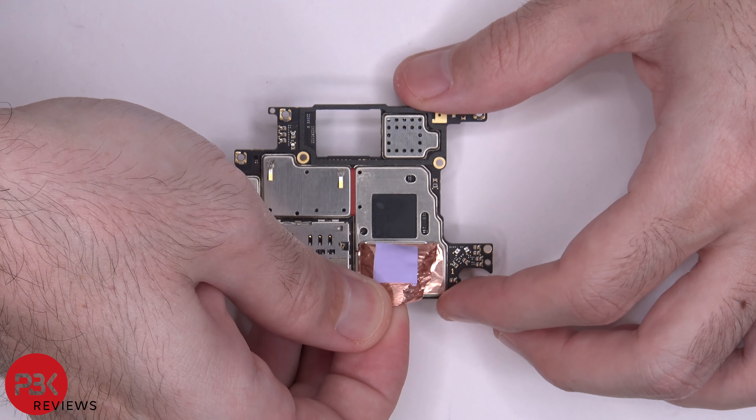Let's go ahead and peel off the graphite foam covering your speaker assembly. Now we can lift up and remove the speaker assembly. Here's a better look at that.